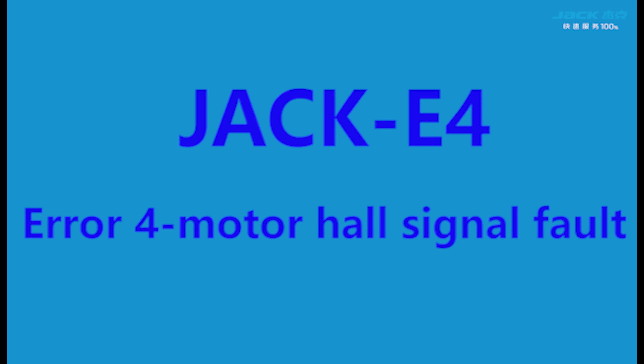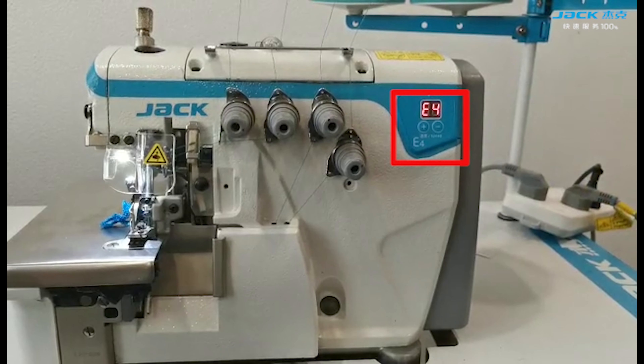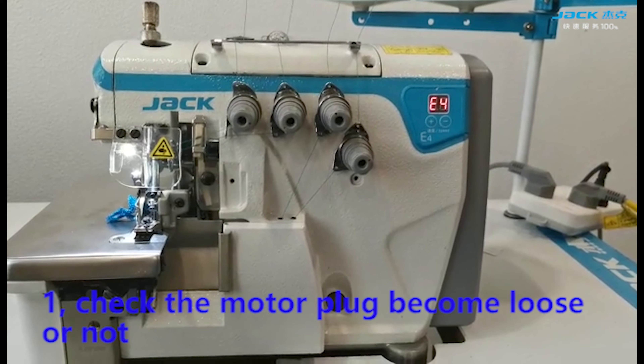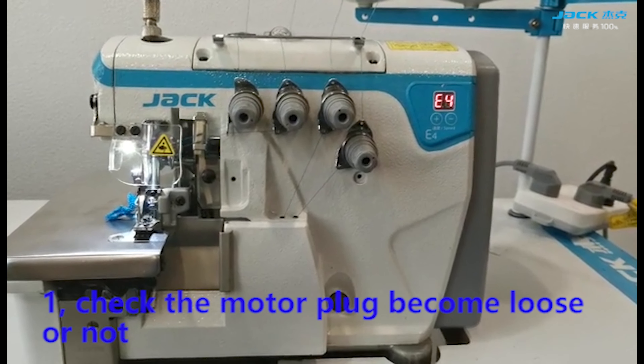Area 4, motor power signal fault. First step: check if the motor plug has become loose.